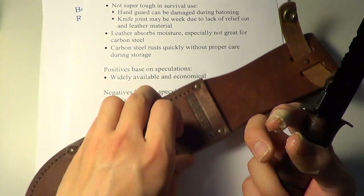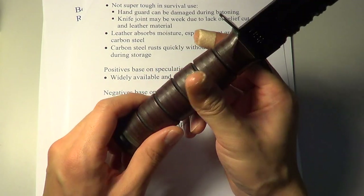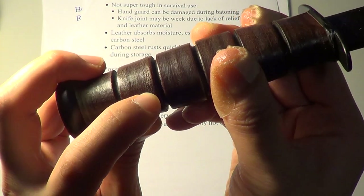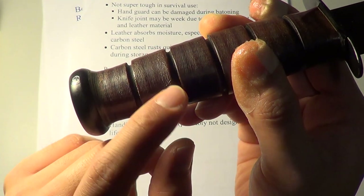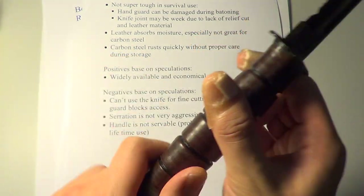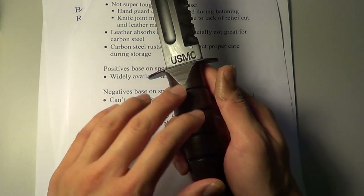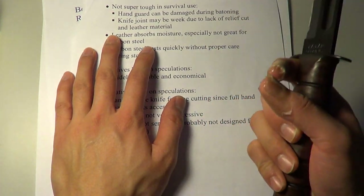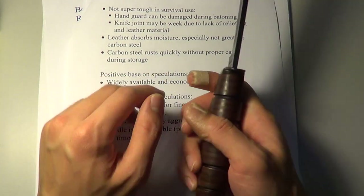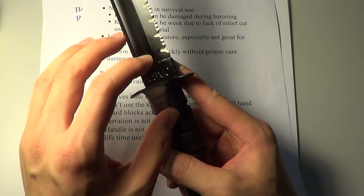Another thing is the leather really absorbs moisture. I keep this in my closet sometimes, and with moisture it starts to — as you can probably see — kind of become rotted-looking. So you really want to maintain this knife in a dry condition if you're keeping it as a collection piece. It's made of carbon steel, not stainless, so you're going to have to look after it or it will rust.